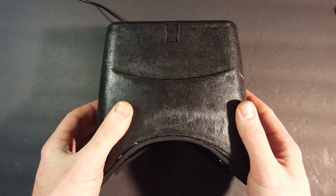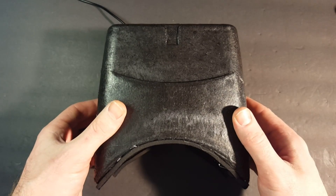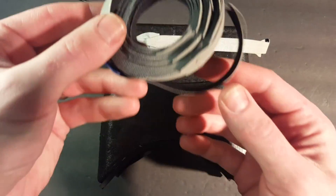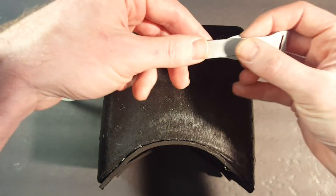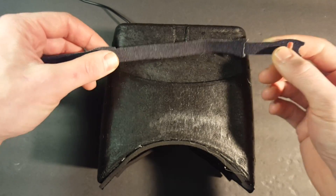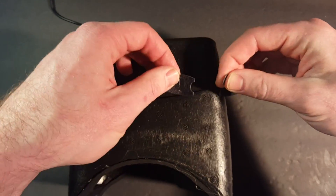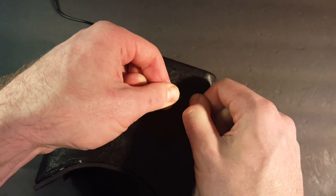Now you might glue the two halves together, but I prefer not to in case I ever need to take it apart for maintenance. Instead I'm going to take these velcro straps — they're really handy, I use them for a lot of things on all my builds. They come in a roll and you can get them at Lowe's, Home Depot, or online. I'm going to keep the soft side of the velcro out because the V2s have to slide into a sleeve and the stiff end will catch on the sleeve as you're sliding it in. So I'll just use this velcro strap to hold the goggles together instead of gluing, so I can always take them back apart to re-access the lenses if I ever need to make an adjustment.